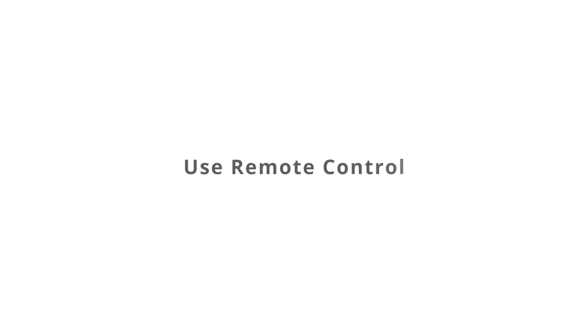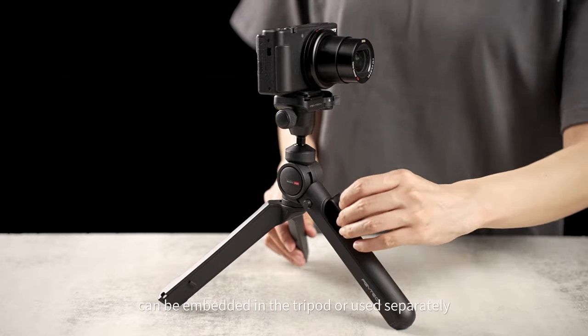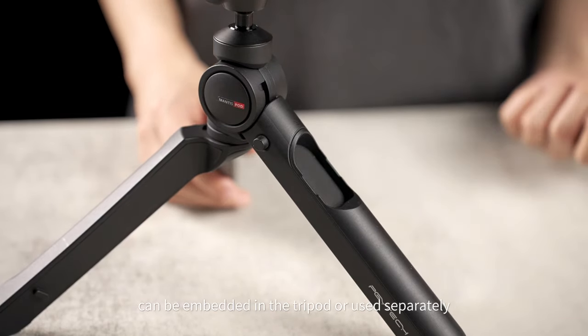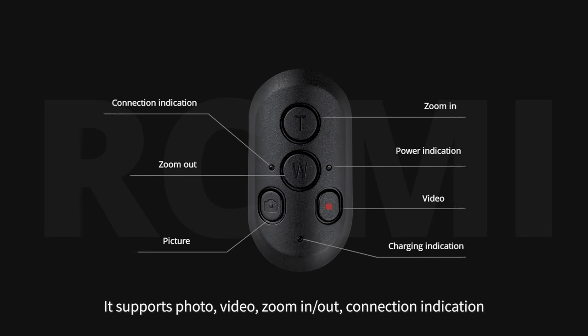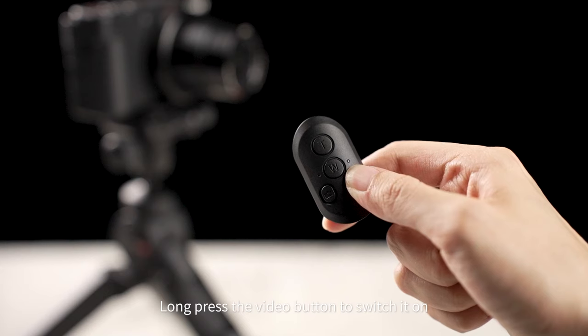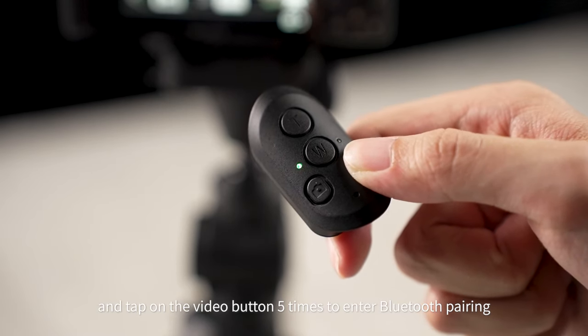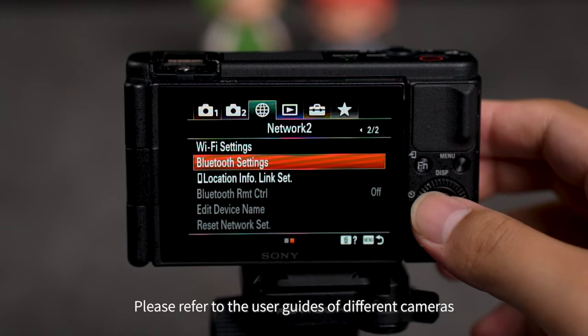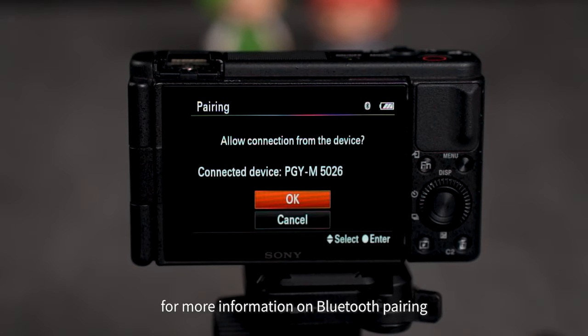Use remote control. The Mantis RC-M1 can be embedded in the tripod or used separately. It supports photo, video, zoom in or out, connection indication, charging indication, and power indication. Long press the video button to switch it on, and tap the video button 5 times to enter Bluetooth pairing. Please refer to the user guides of different cameras for more information on Bluetooth pairing.